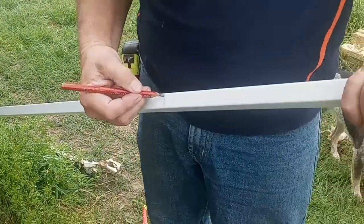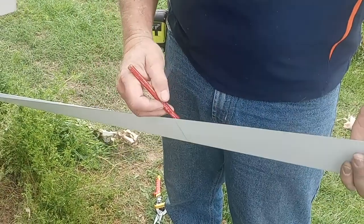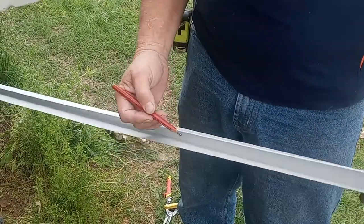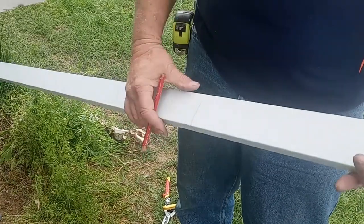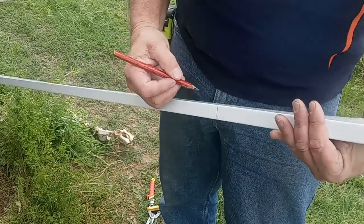I'm going to make the first piece I put on the ground out of this J-channel. It's one inch here, one inch here, two inches, two and a half inches here — which allows for the roofing metal that we're using.